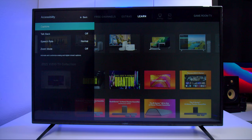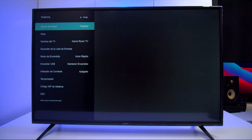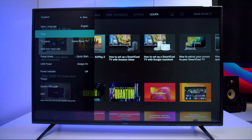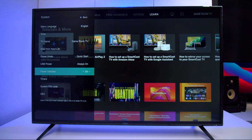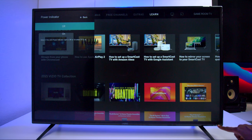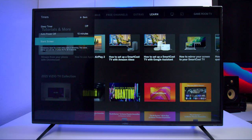If you hook up an antenna you can scan for channels. Under accessibility you can have the TV talk back to you. Under system settings you can change the language, set the time, change the name of the TV, and hide inputs you're not using. There's a power indicator light you can toggle on or off. There are also TV timers, and a blank screen feature — so if you're going to bed you can hit blank screen and it turns off the picture but leaves the audio playing.